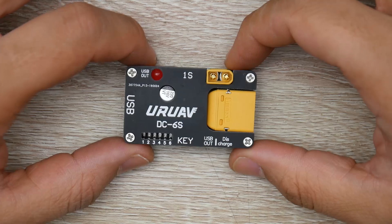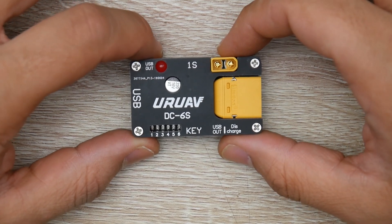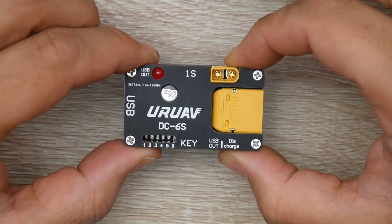In today's video, we're going to be taking a look at the best discharging tool I've seen till this day. And I'm not over exaggerating this. This is by far one of the best things you could buy for 7 bucks in our market or in our hobby or whatever you want to call it. This thing is absolutely insane.